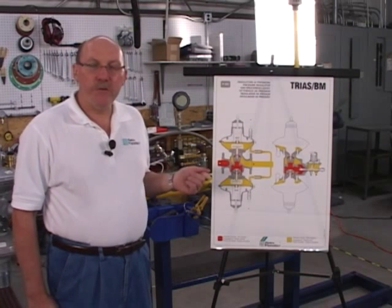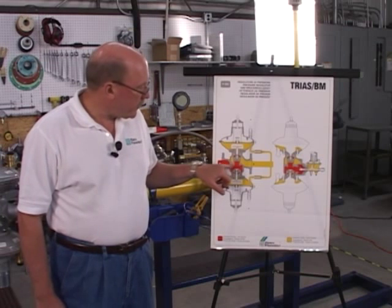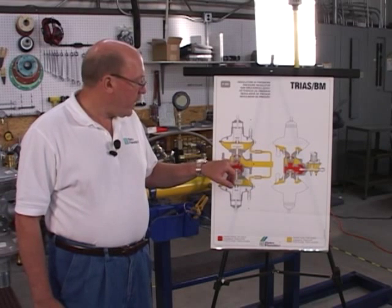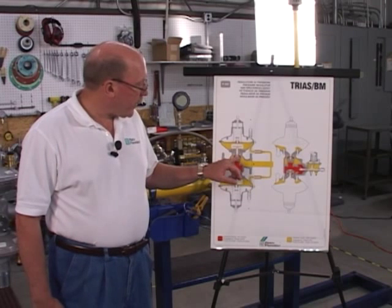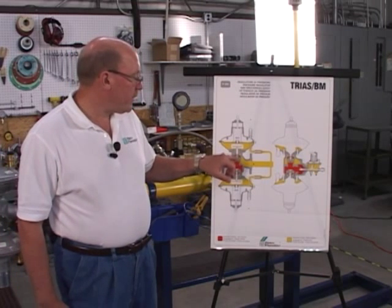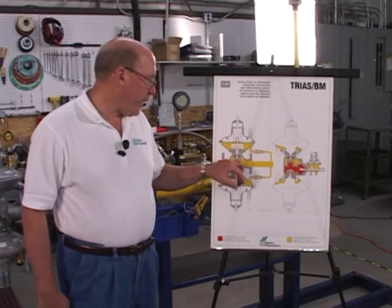The TRIOS incorporates what we call a balanced valve design. The inlet pressure comes into the regulator, and on the bottom of the regulator cartridge we have a small hole and a hollow stem. The gas comes up through the regulator through the stem into what we call a balancing piston. The balancing piston area is equal to the weight of the spring and the internal components of the regulator,